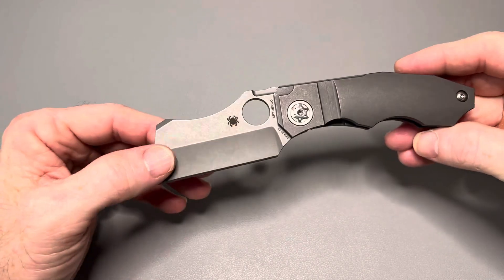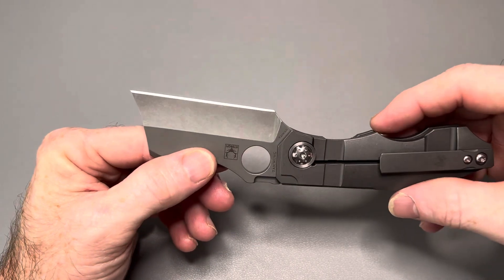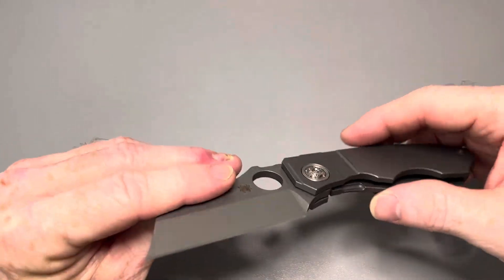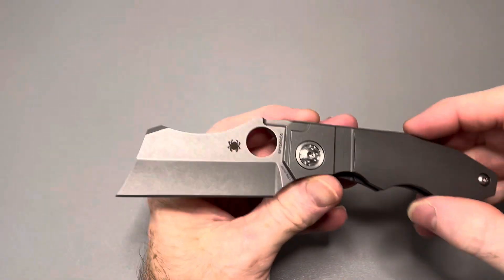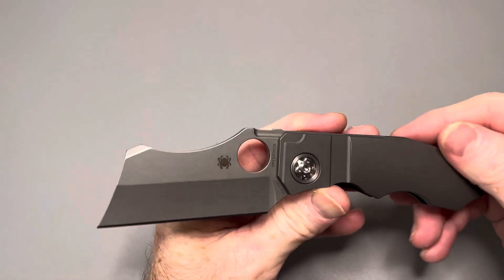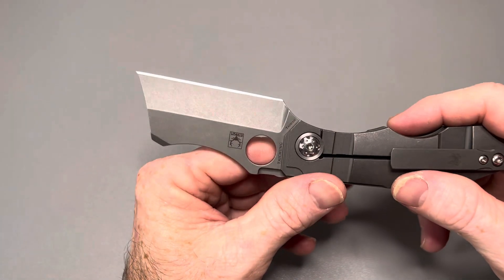I don't think many people who bought these bought them to use them — they bought them and put them in their collections. So you're not going to see a lot of these out there that are heavily used. If I owned this knife it would be the same — I wouldn't use it, though I'd love to have two: one to use and one to put away.